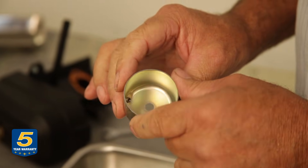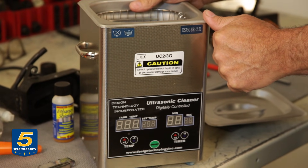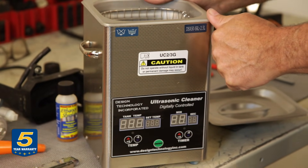If you have one available, you can use an ultrasonic cleaner to completely bathe the parts and clean them thoroughly. In order to do that, you'll have to remove the carburetor. Let me show you how that happens.